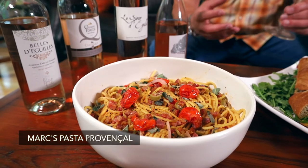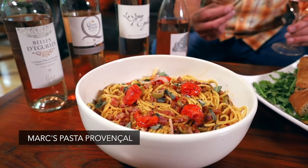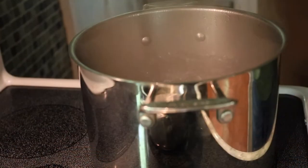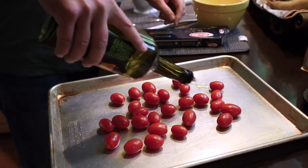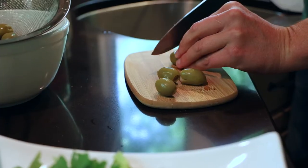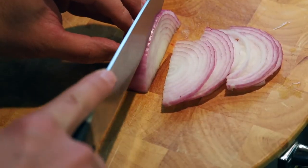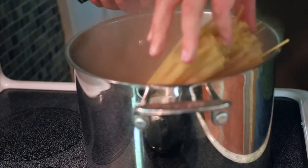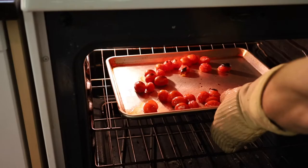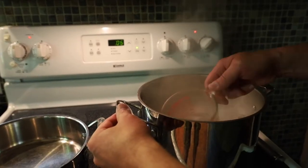My second dish is a Mediterranean pasta that uses some of that famous Provençal aioli as a base. Let's start by getting some pasta water going. While we're waiting, we're going to oil up some cherry tomatoes and blacken them under the broiler. Dice up some olives — you can use black olives if you prefer — and a little more red onion. By this point, the pasta water should be ready and those tomatoes nice and blackened. As your pasta is cooking, reserve about a cup of that water.